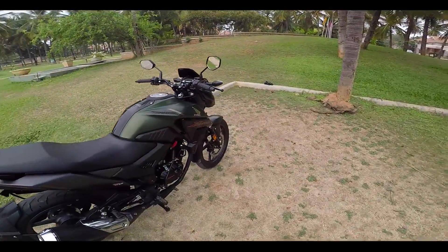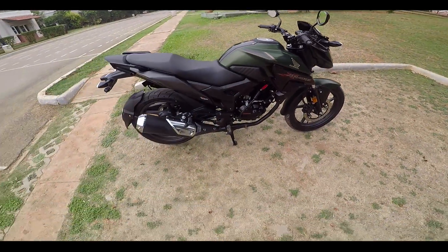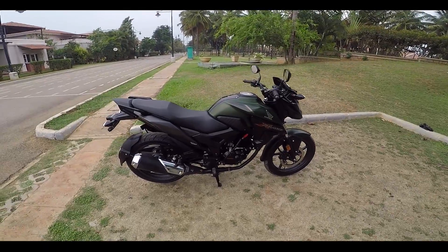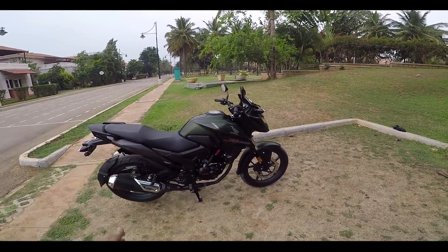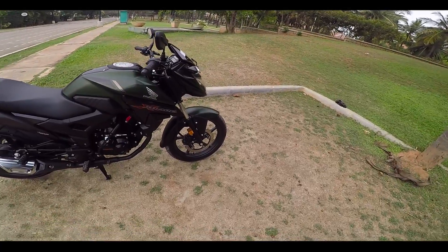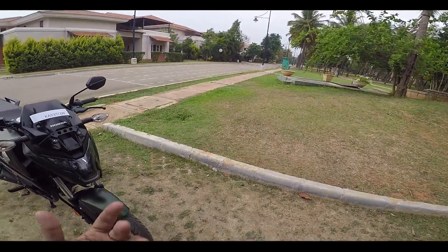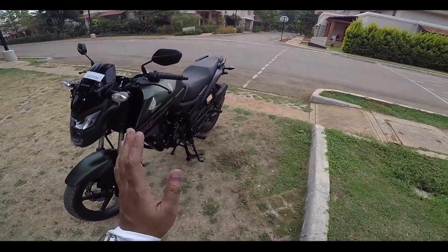This actually looks huge — just see this portion of the motorcycle, it looks very huge. By the way, it does get a kickstart, though I don't think you will ever use it. Considering the 160cc capacity, this has a decent pickup. It doesn't have intimidating power, but it picks up really nicely and has good power to cope up with the city. It has enough power to cope with city traffic.